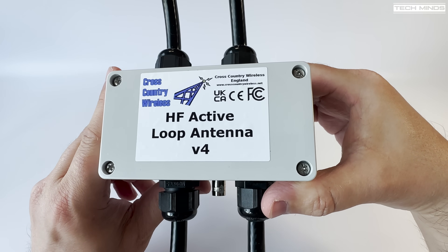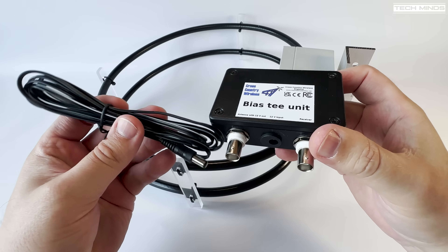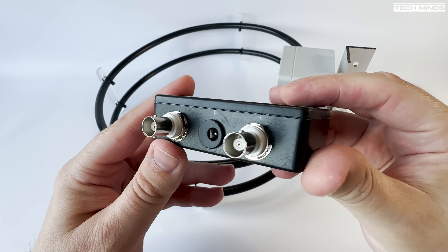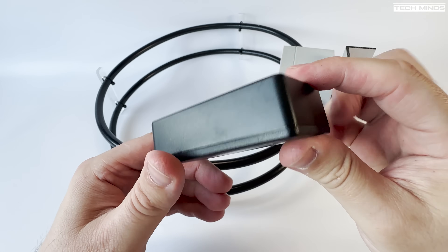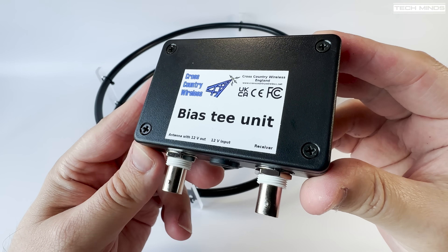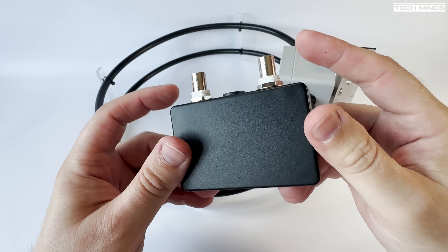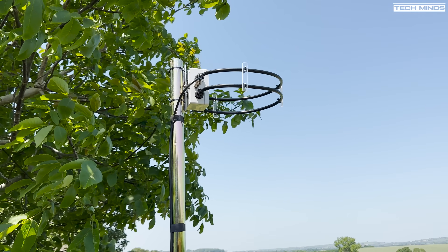The output connection from the antenna is BNC, just like we see on the bias-T unit. The bias-T unit requires a 12 volt input which is sent up the coax to power the amplifier. A minimum current of 100 milliamps is required, but any shack power supply is capable of supplying this. The bias-T unit also uses BNC connections — one attaches to your SDR or receiver and the other connects to your antenna's 50 ohm feed coax. Cross-Country Wireless also sells an HF multi-coupler which can be used to feed many SDRs or receivers from the same antenna.